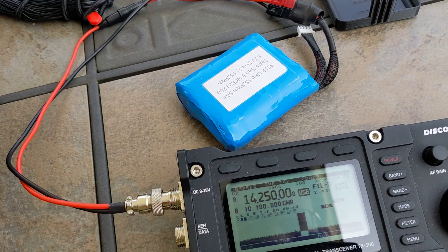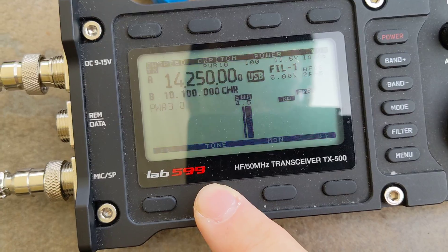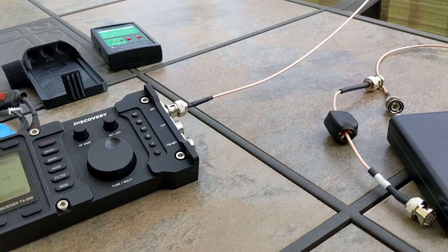If we look at the 20-meter band SWR on the T1, it's obviously not happy. So let's try to make a match.